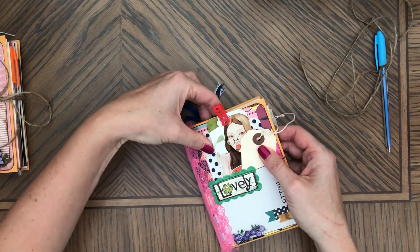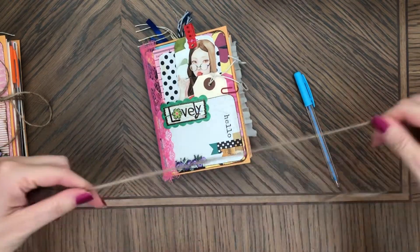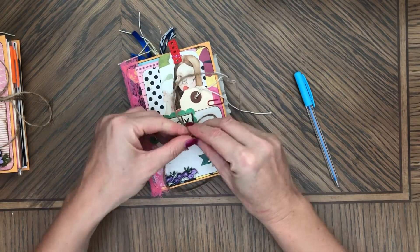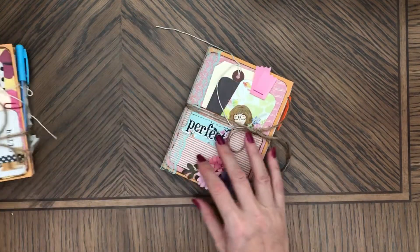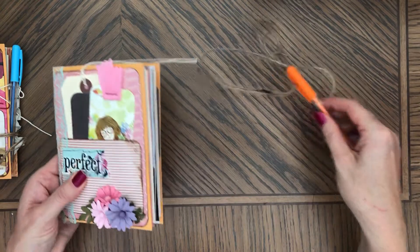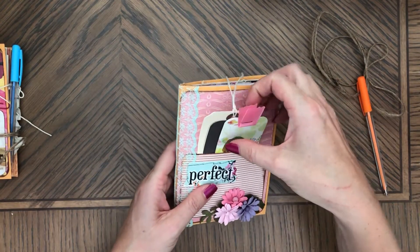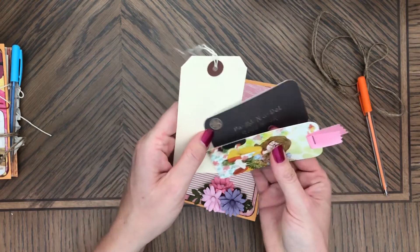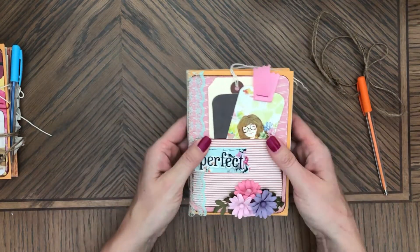There's kind of a lot going on on the front, as you can see. It would also be great as a gift for birthdays and stuff. And this one is called 'Perfect.' It also comes with a pen and flowers here, a pocket, this girl's holding flowers, ribbon, a few things on the front, and then you get the lace on the spine too.